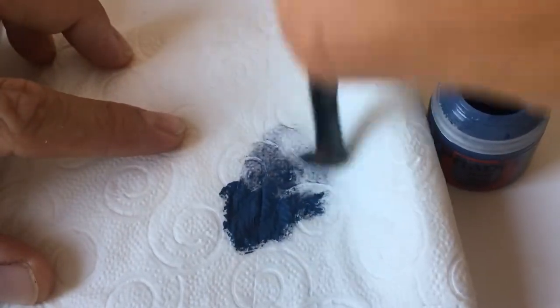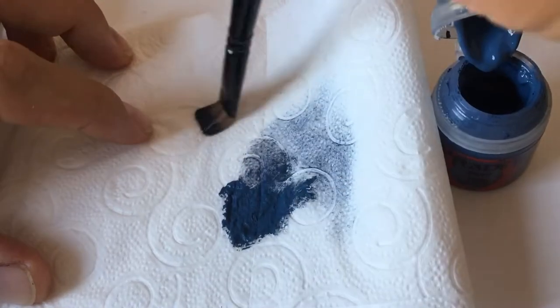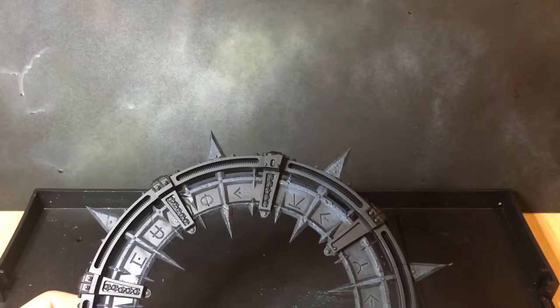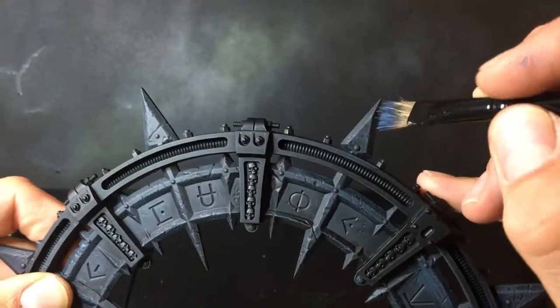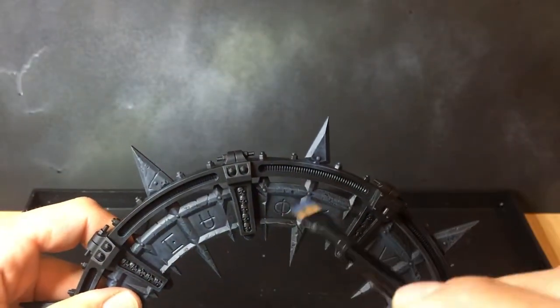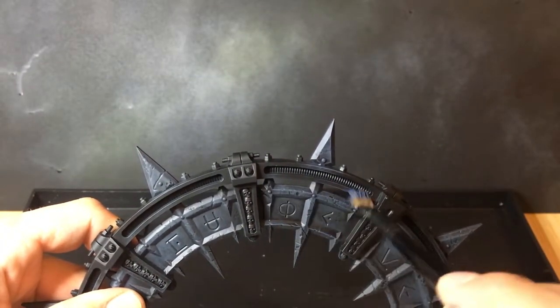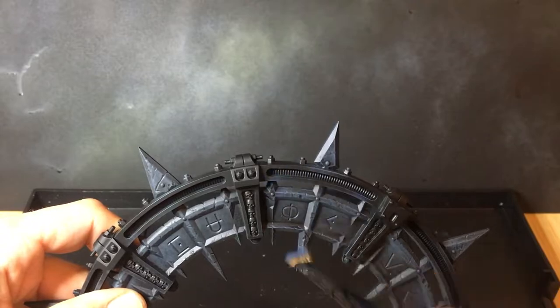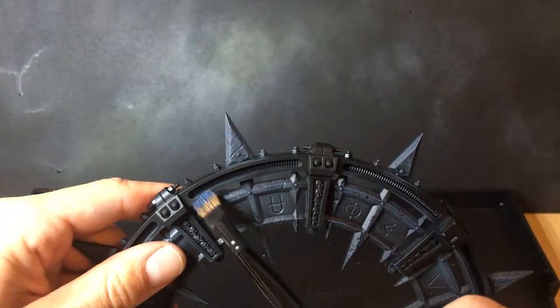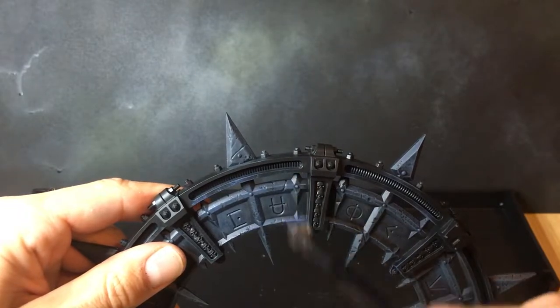Now we're on to the next paint, which is The Fang. We're going to do just a drybrush of this paint, not as heavy as the last one, and we're going to go over all the raised areas to pick out that detail and bring the colour up a bit more. Using a normal dry brush, we're just going to get in there and hit those edges, going around the whole model front and back. Once this is done, we'll be ready for the next paint.